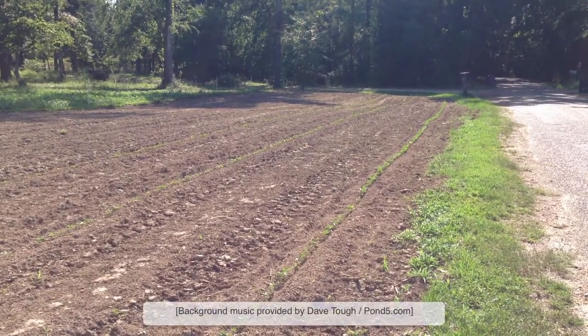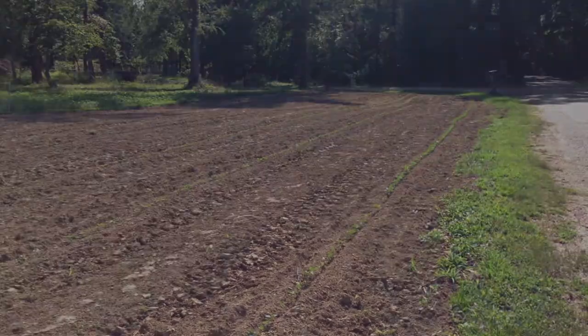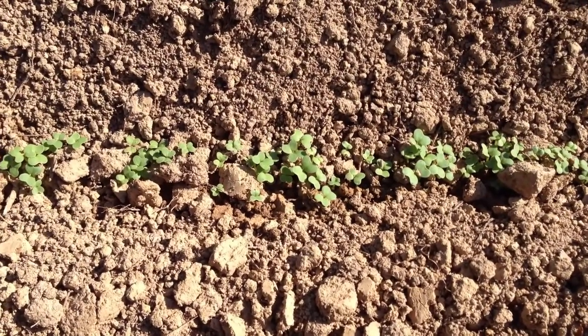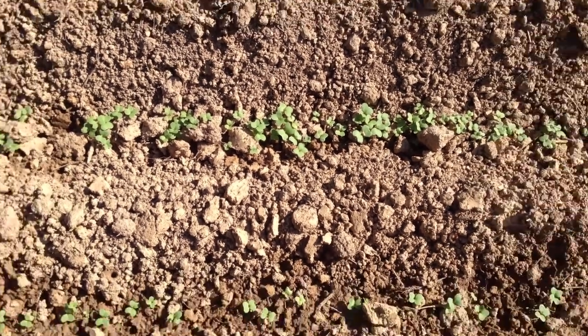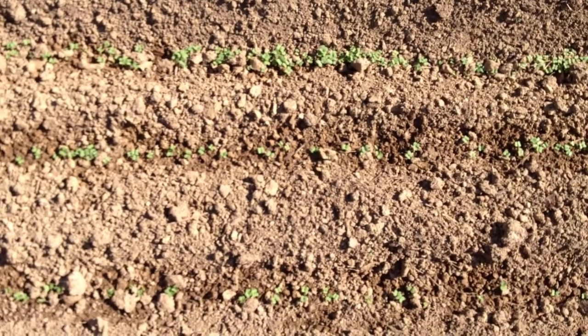The peas in our community garden out by the road are really jumping up, and so is the other stuff we planted. Here's a look at the mustard greens — I think I said about three rows, but it's really more than that, because in each row of mustard greens we've actually got three rows of mustard greens inside each row.